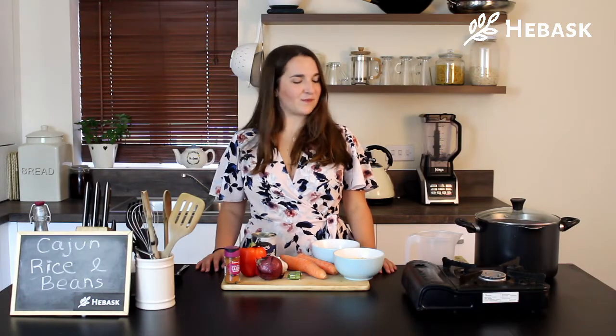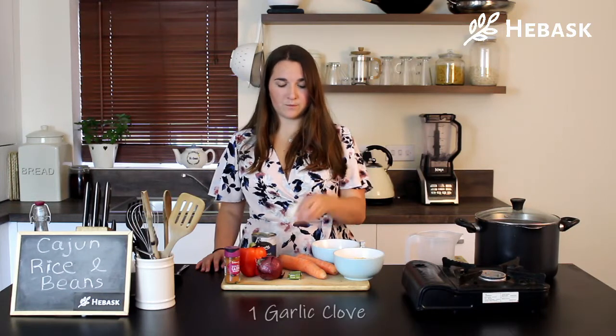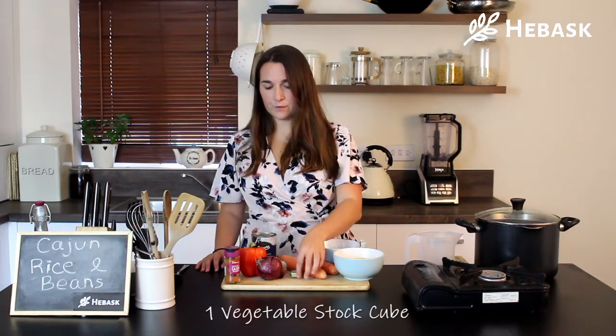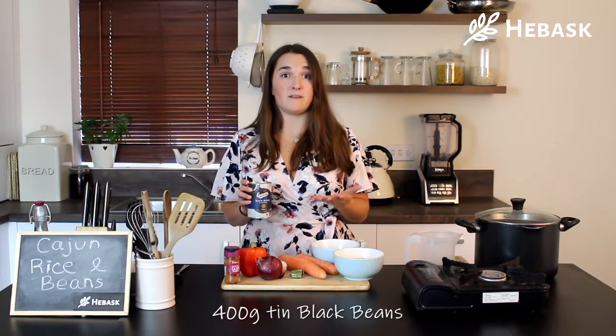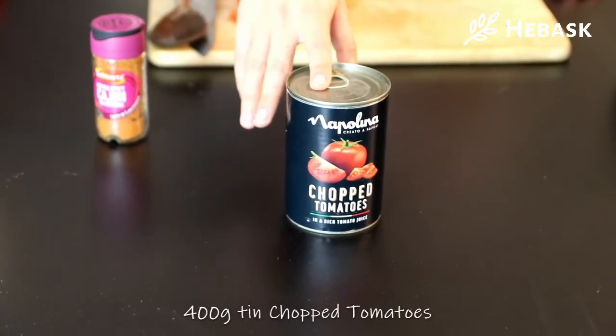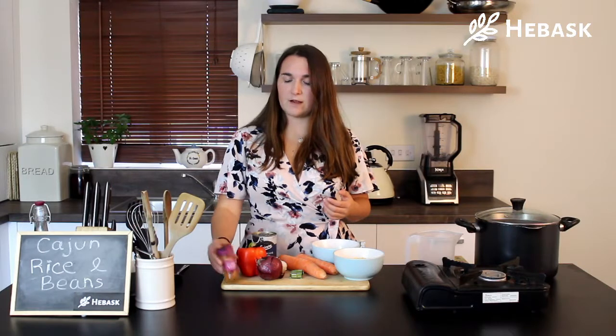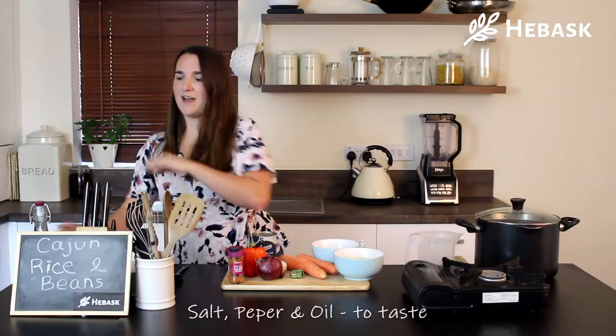So let's start with the ingredients. We've got 150 grams of sweet corn, 150 grams of rice, two medium sized carrots, one garlic clove, one vegetable stock cube, one onion, one red pepper, and a 400 gram tin of beans. Now I'm using black beans today but you can use kidney beans, chickpeas, or pinto beans if you prefer. And also a 400 gram tin of chopped tomatoes. And finally our Cajun spice, plus salt and pepper and a splash of oil.